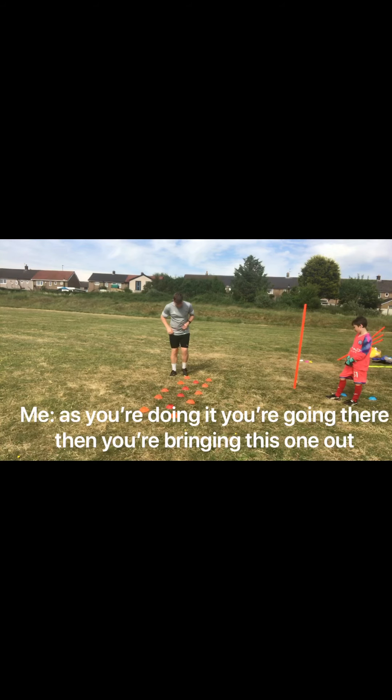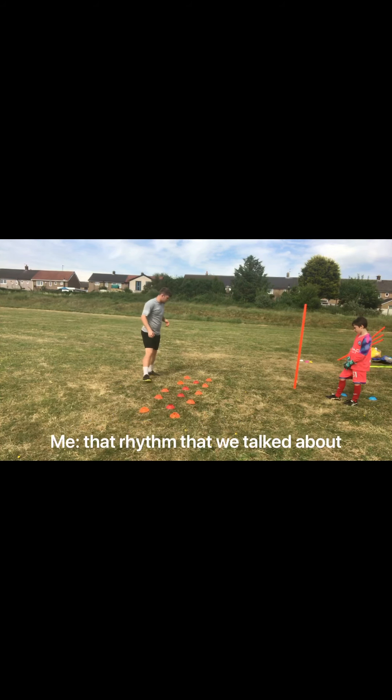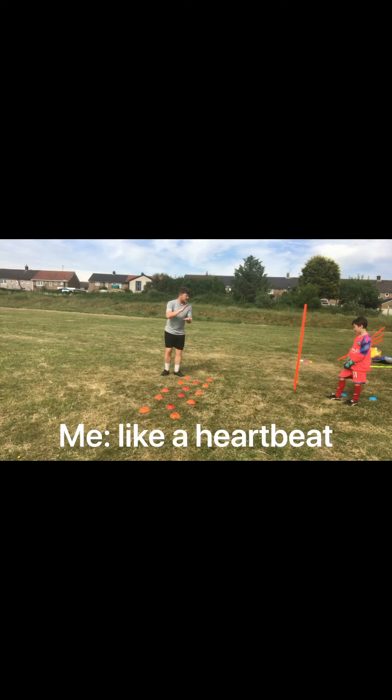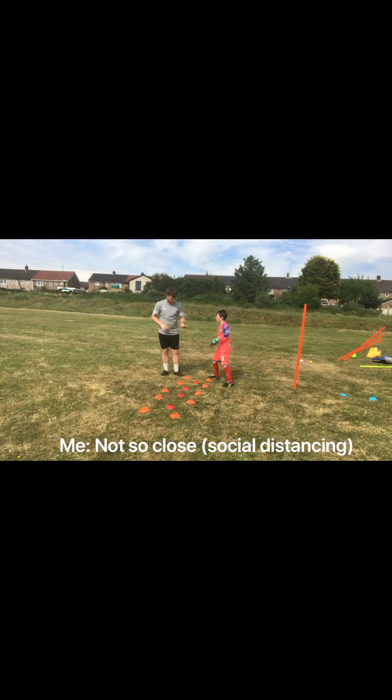So as you're doing it, you're throwing there, then you're bringing this one out, then you're coming into here, then you get yourself into a tank, because then you start throwing like that. That's the rhythm that we're talking about — like a heartbeat: one, two, one. One, two, one. One, two, one.